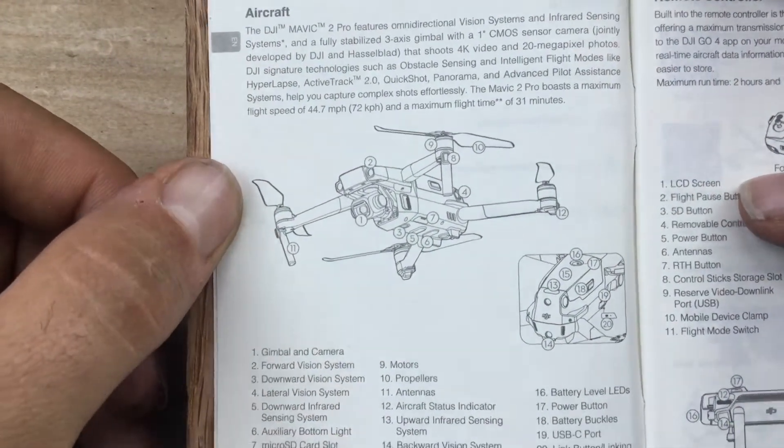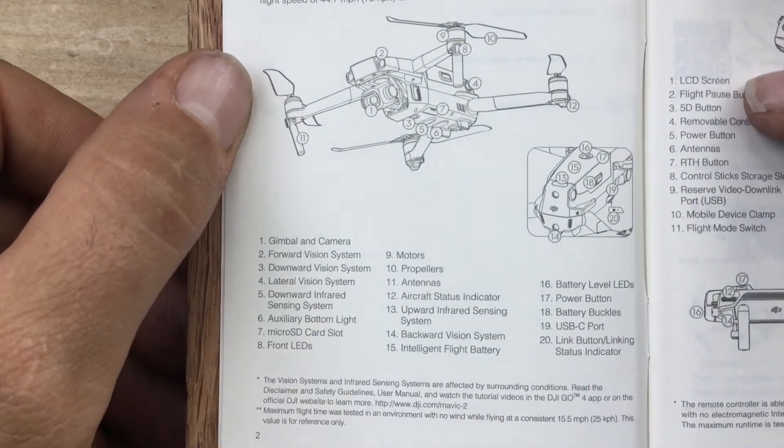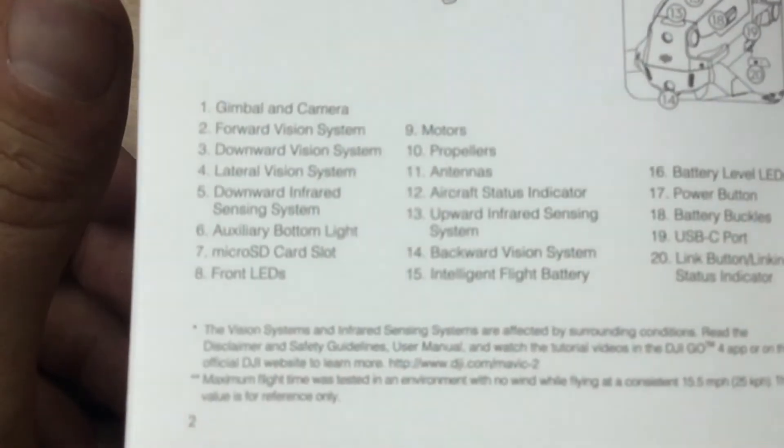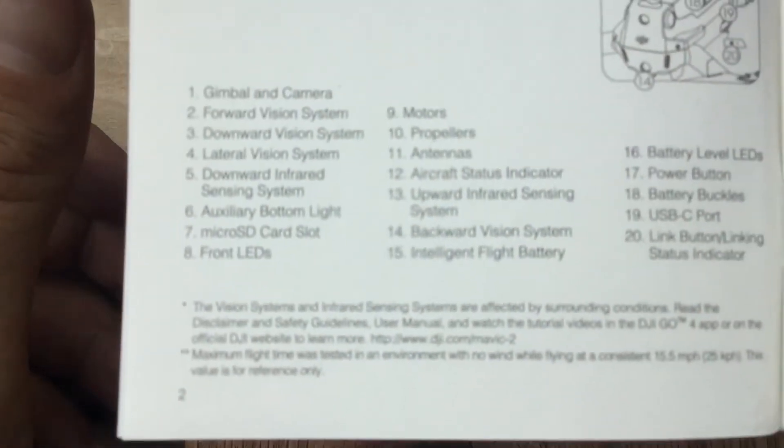Talks about the aircraft. Oh, that's some fine print right there. That's not good.